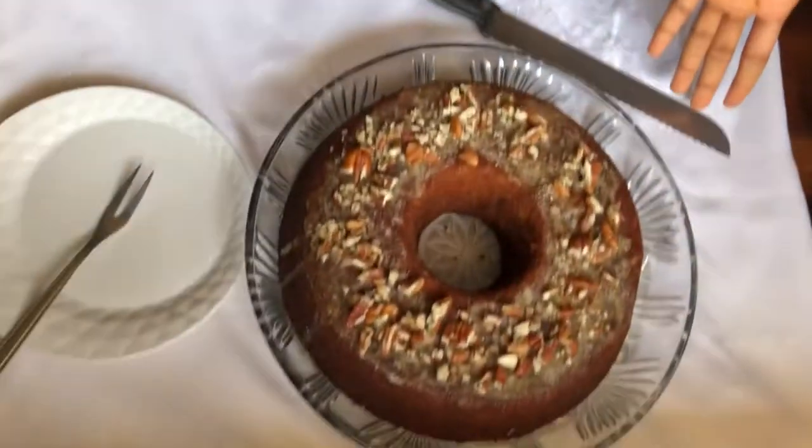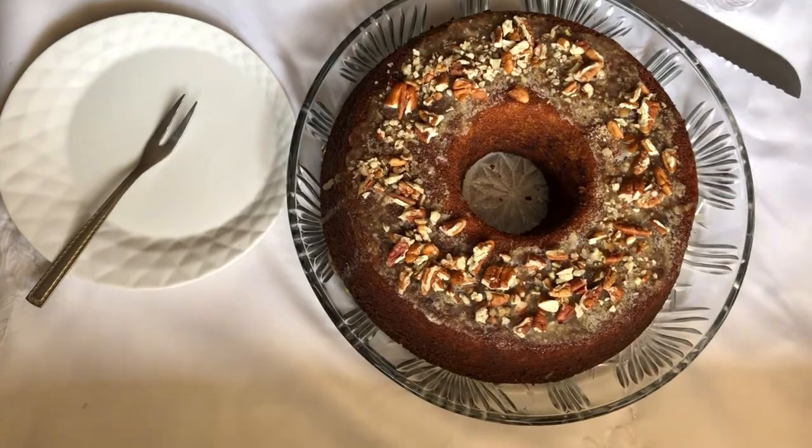Hello everybody, welcome back to my YouTube channel and happy holidays! Today I'll be showing you a very favorite recipe of mine that I've always loved from a young age, and even better now that I know how to make it. Today I'll be showing you how to make carrot cake.